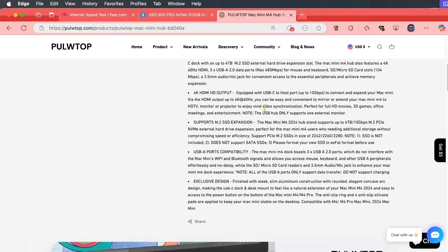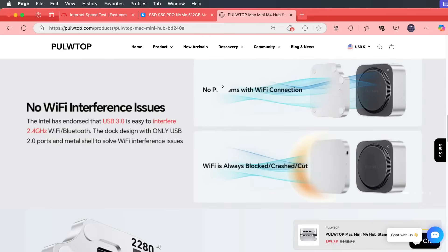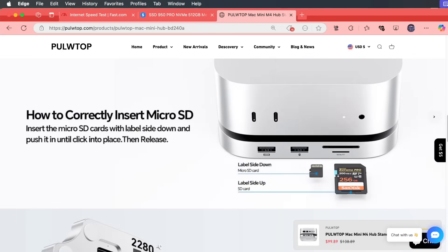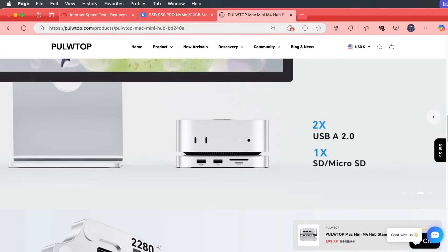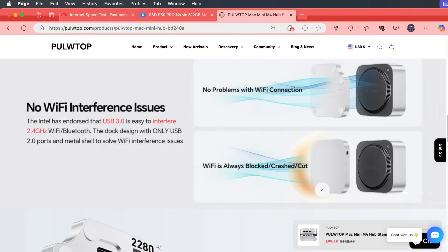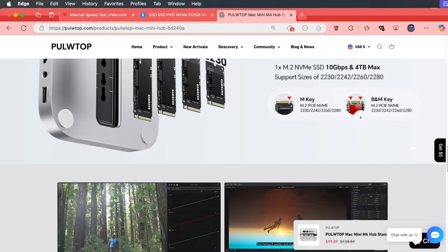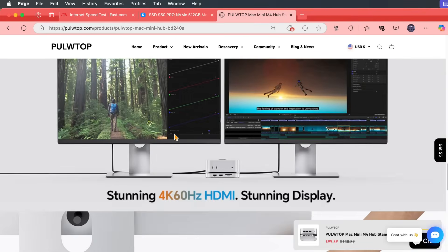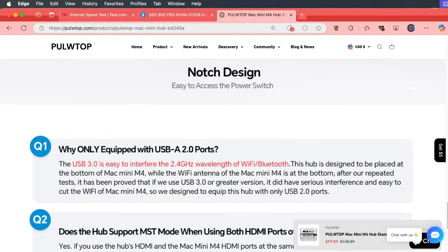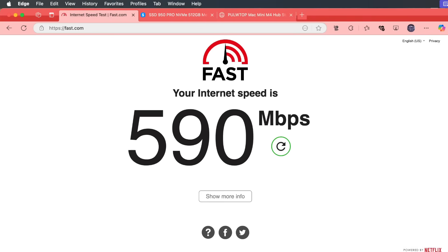When you go to the Pultwap website or Amazon — which I'll put a link to in the show notes below — you can see more information about it. The big thing here is that they claim no Wi-Fi issues because of USB 2.0. They say 3.0 is the one that actually interferes with it. So that's really fascinating, and we'll test that out. Here are the different sizes of NVMe that you can put in, the 4K and the notch design, and then it gives you really detailed information on how they believe it's going to impact the Wi-Fi antenna.